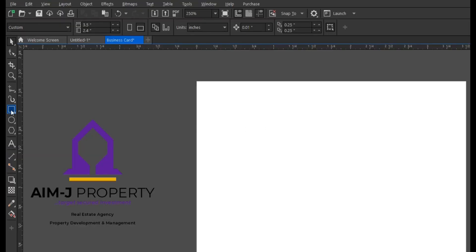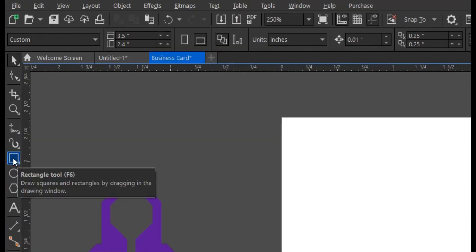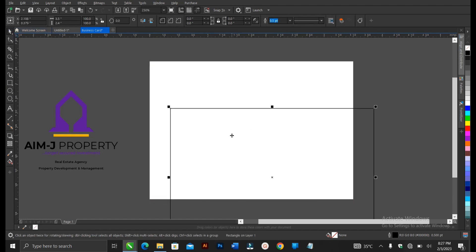Head to the toolbar section and select the Rectangle Tool. You double-click on it to assume the shape of the page — that's the entire page. You double-click on it, and then press P to fit to the page. Our logo is here — let's ungroup it.